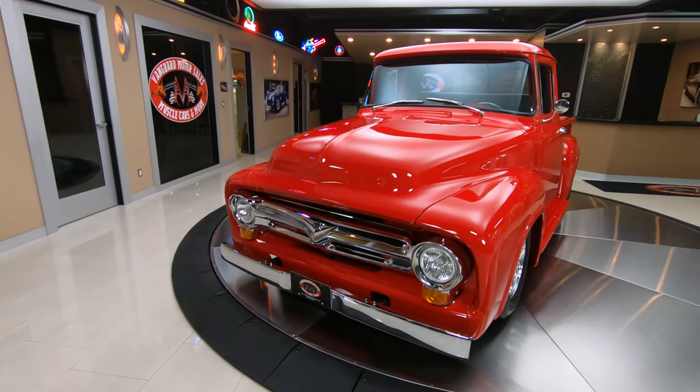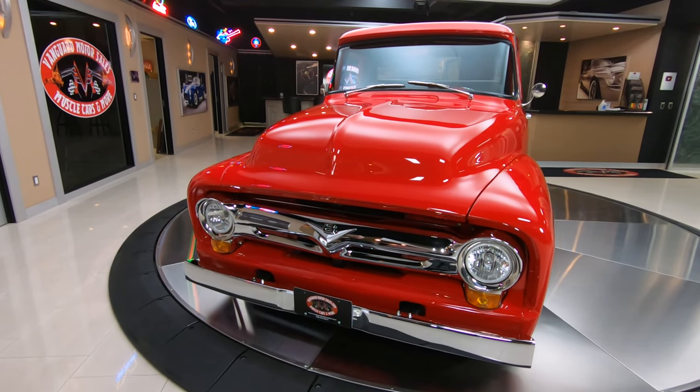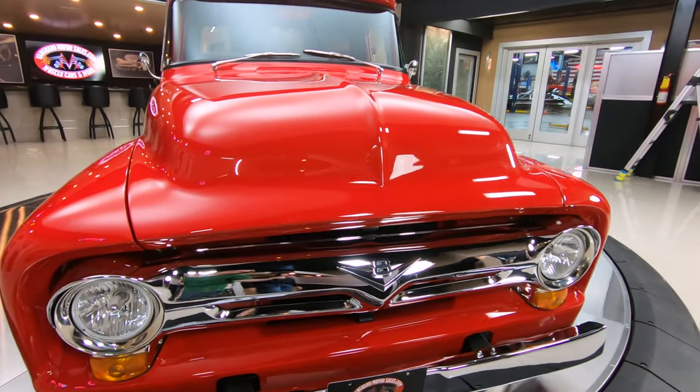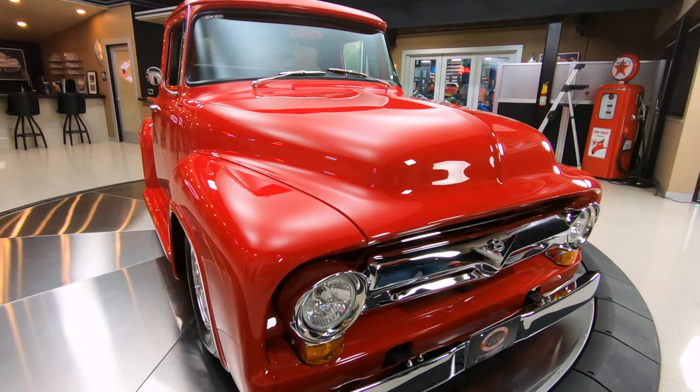I love that deep red paint, it is shining, looking sweet. That chrome grille, it's got the aftermarket headlights, the chrome bumper, and under that hood is a 350 with a 671 supercharger sitting on top.